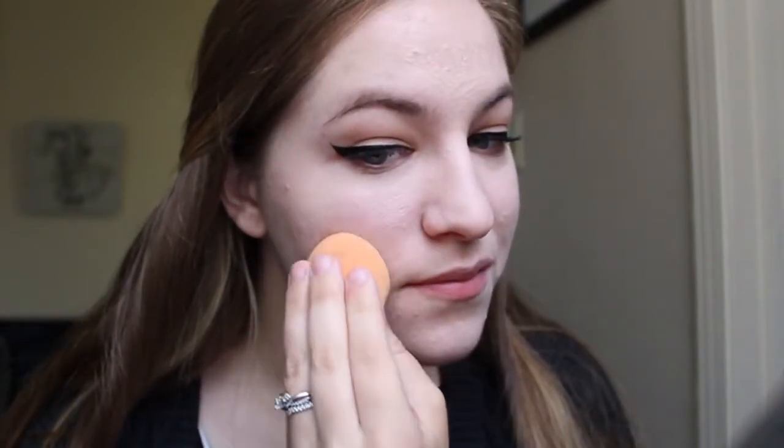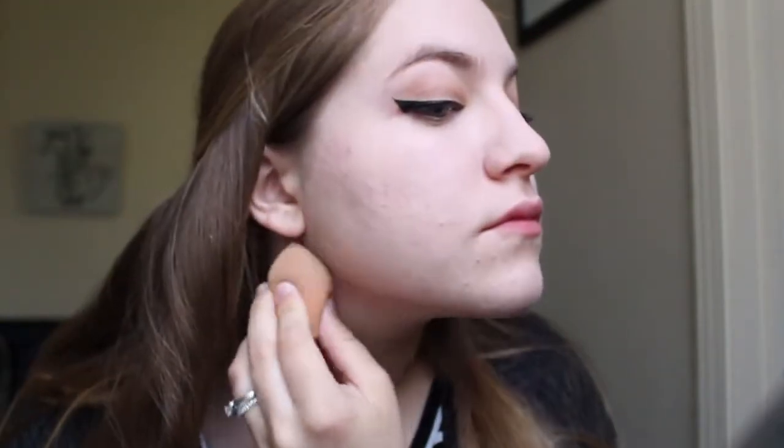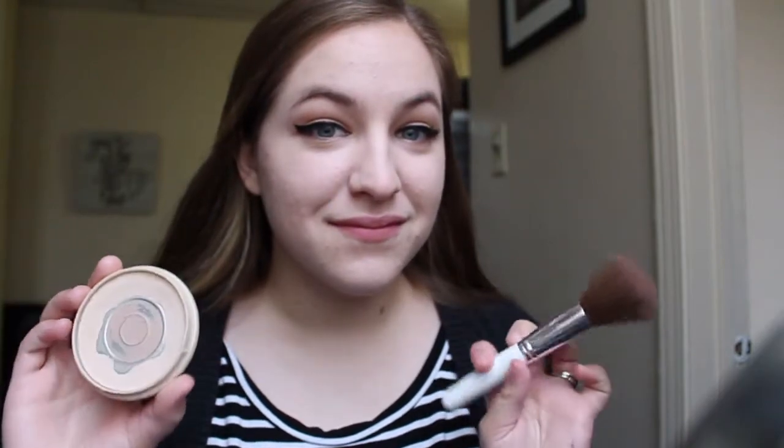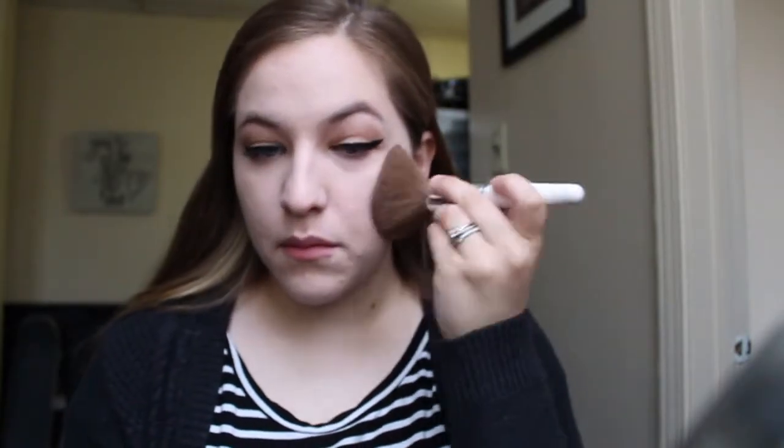I take my dampened beauty blender and use it to blend out the concealer I have on my face. Next I am using the Rimmel Stay Matte Setting Powder — I get a bunch of that on a big fluffy brush and put it all over my face just to set the foundation and concealer.